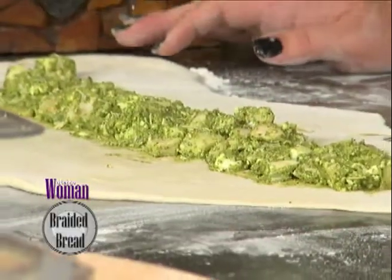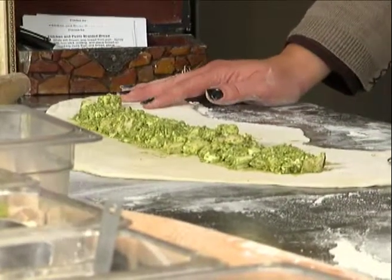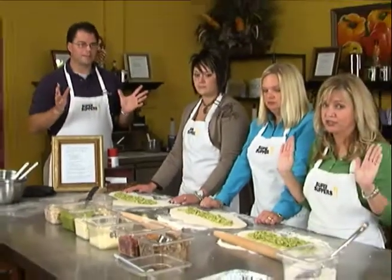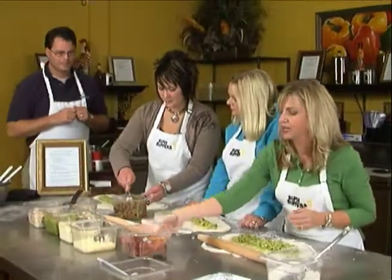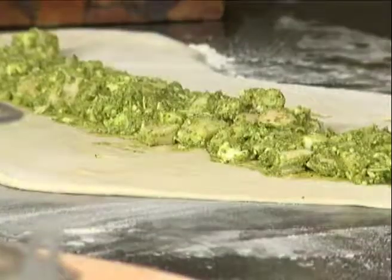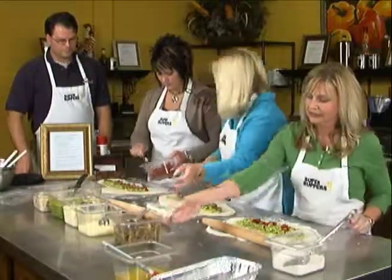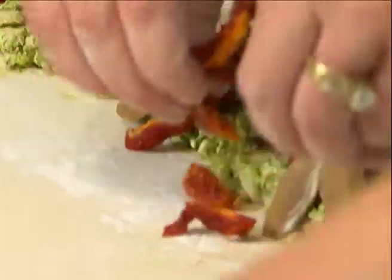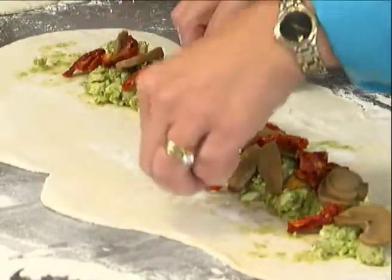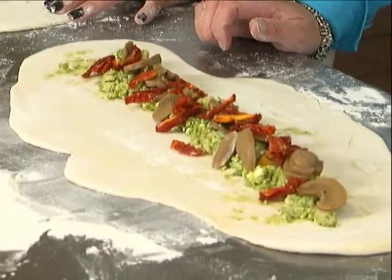The next step, now that you've got your filling on there, is to put the mushrooms and the sun-dried tomatoes on it. If you don't like mushrooms you don't have to add them — we're opting out, we're a no-mushroom family. So about two tablespoons of that — just sprinkle them on there. We've got some Christmasy color going on right now.